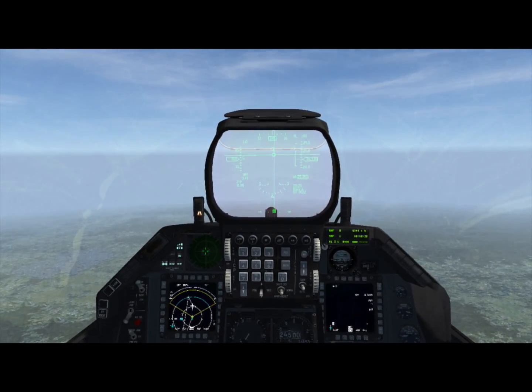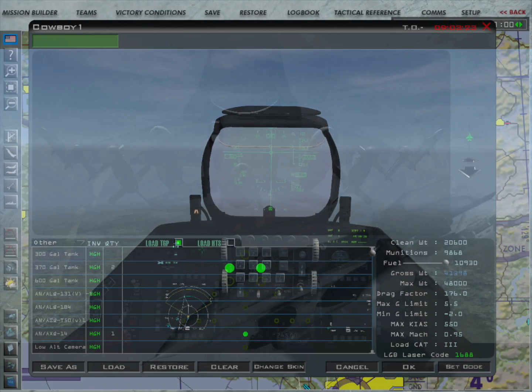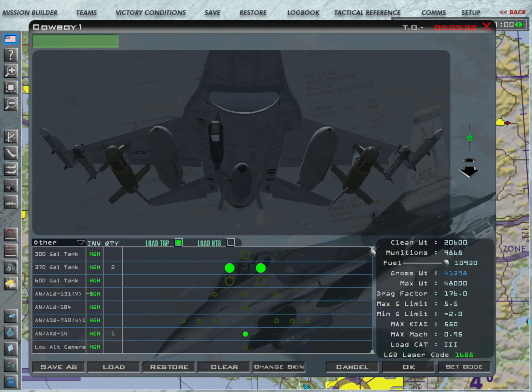In order for this to work, you need to have the specific data link pod that works with the weapon you're carrying. We're carrying the GBU-15, which means we need to load the AN-AXQ-14 data link pod, which we've done on the center pylon.